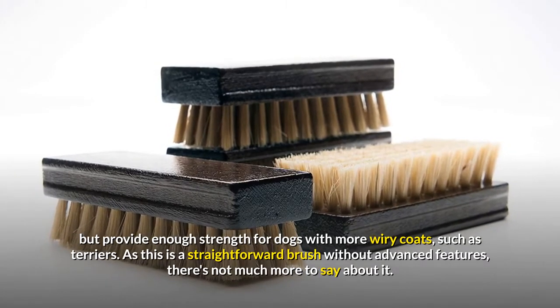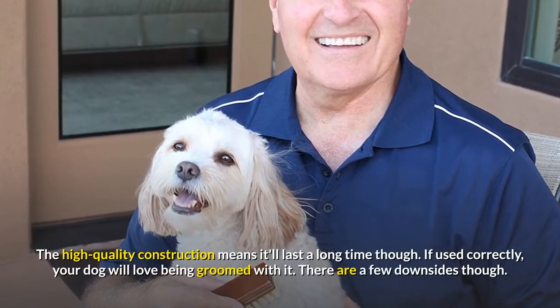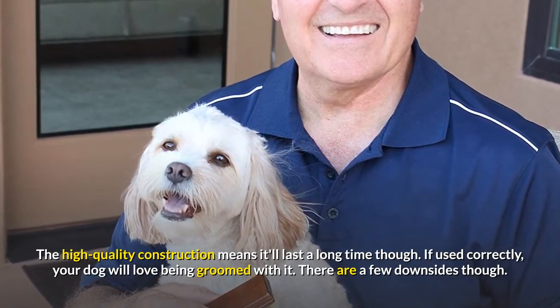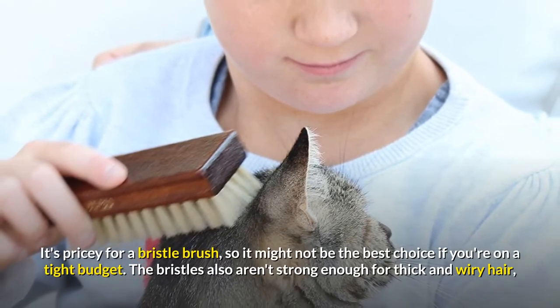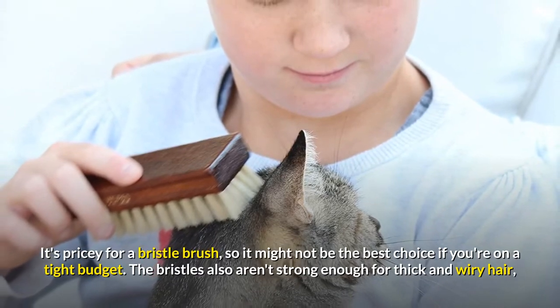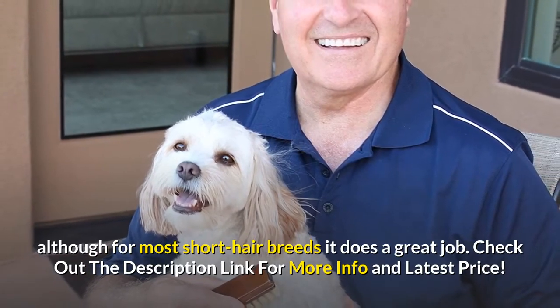The bristles aren't too stiff, but provide enough strength for dogs with more wiry coats, such as Terriers. As this is a straightforward brush without advanced features, the high-quality construction means it'll last a long time. If used correctly, your dog will love being groomed with it. There are a few downsides though — it's pricey for a bristle brush, so it might not be the best choice if you're on a tight budget. The bristles also aren't strong enough for thick and wiry hair, although for most short-hair breeds it does a great job.